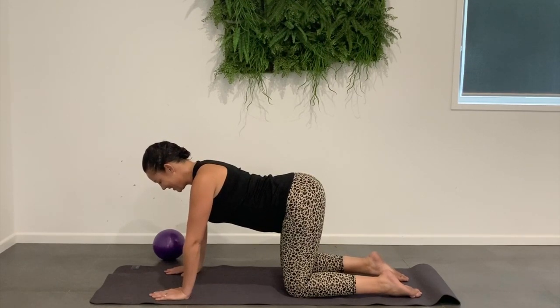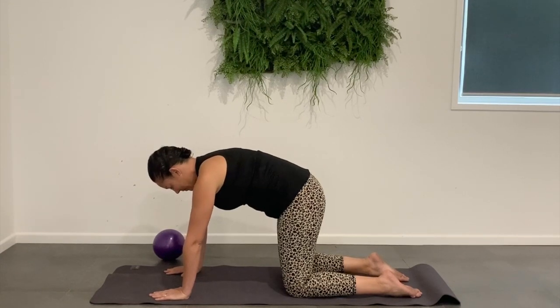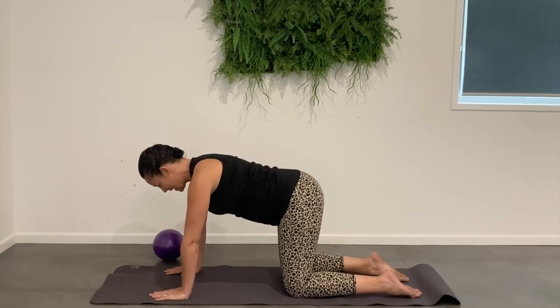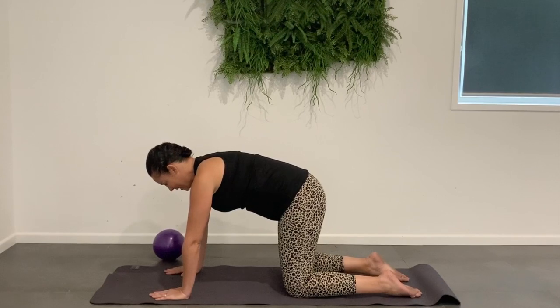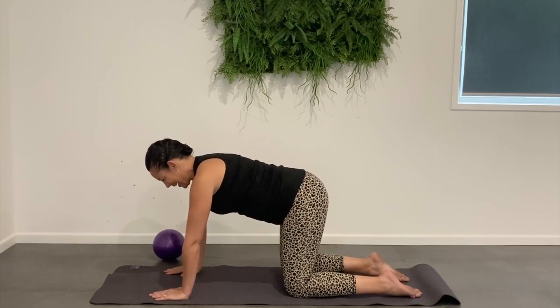Releasing back down. We're going to do two more here. Tuck the hips forward, the pelvis under, as you release. Just loosening through those elbows. And last one — releasing back down.